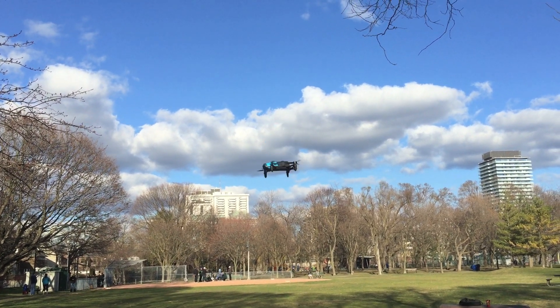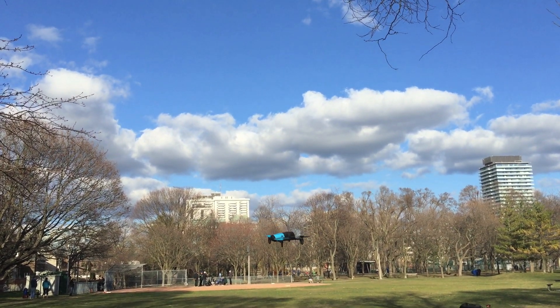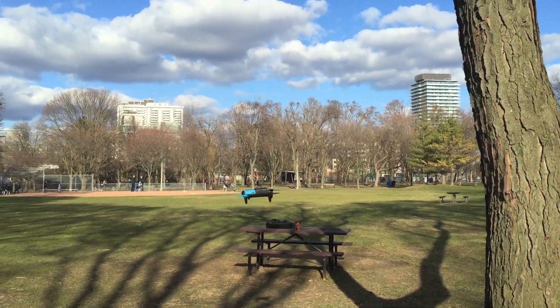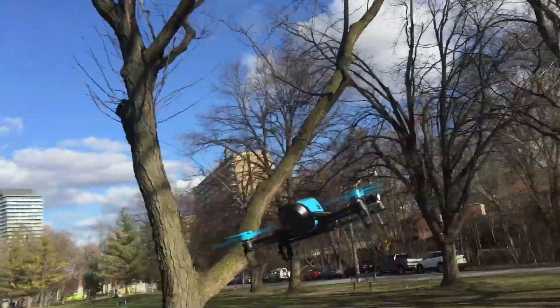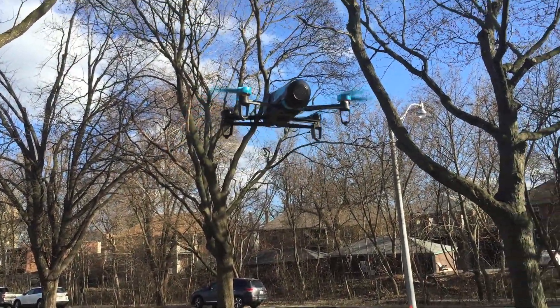It does four or five of these types of flips — backwards, forwards, left to right — and it's also really good, I find, at stabilizing itself after it does the flip, whereas the previous drone kind of descended a little too quickly.